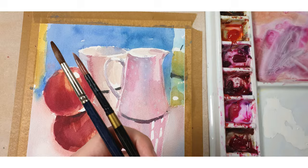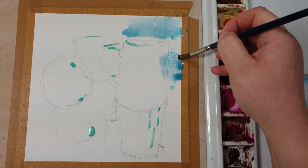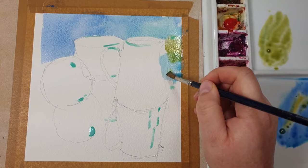I started with just cobalt blue, painting the background here. I'm using more concentrated paint as I go to the left-hand side. Here I've added a bit of yellow to my blue and marking out the distant apple and its reflections.